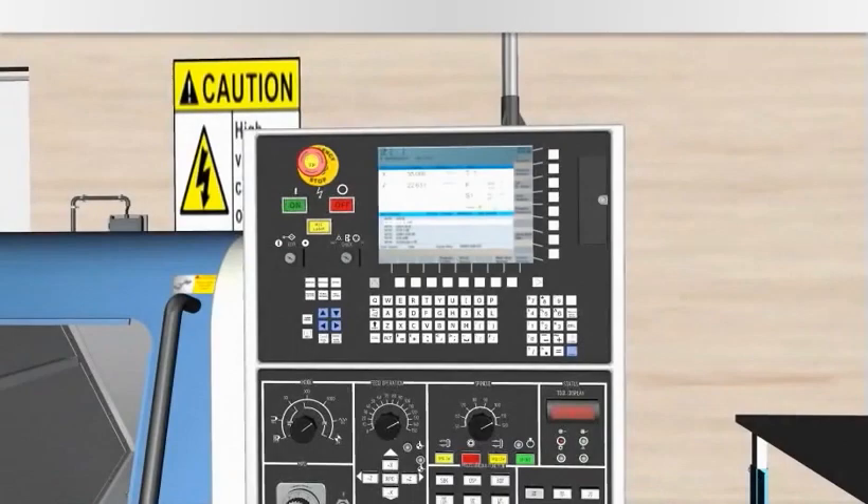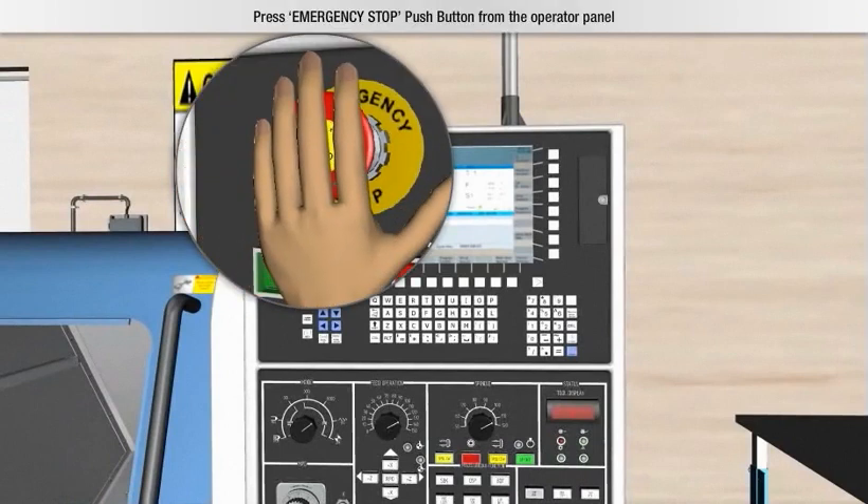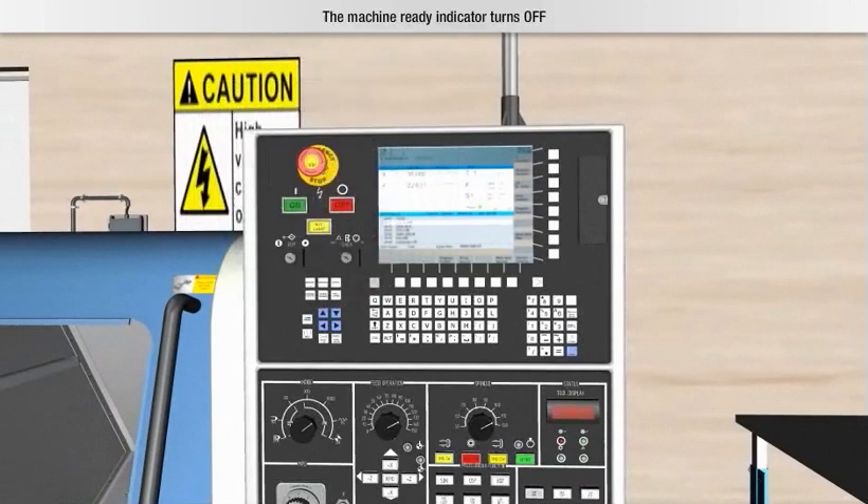Let's learn how to switch off the machine. First, press the emergency stop push button from the operator panel. The machine ready indicator turns off.